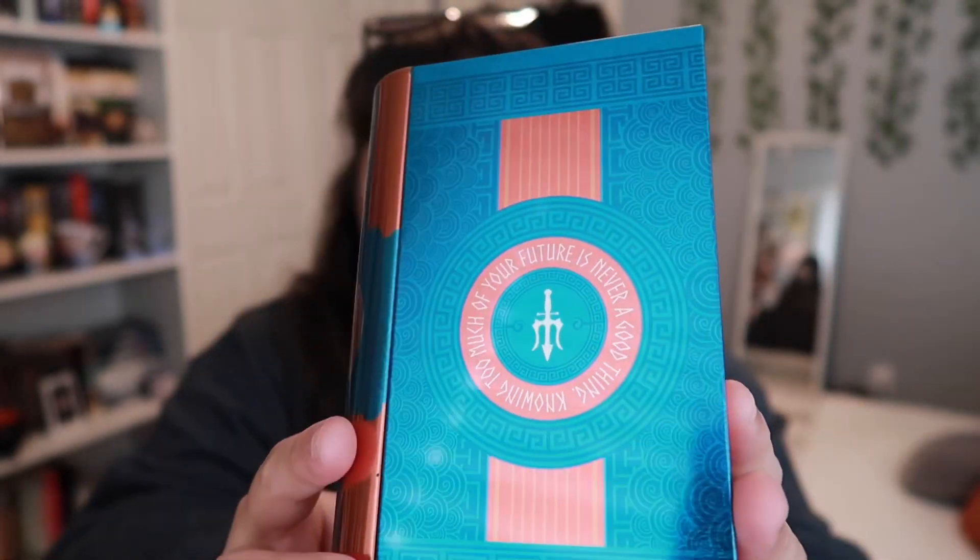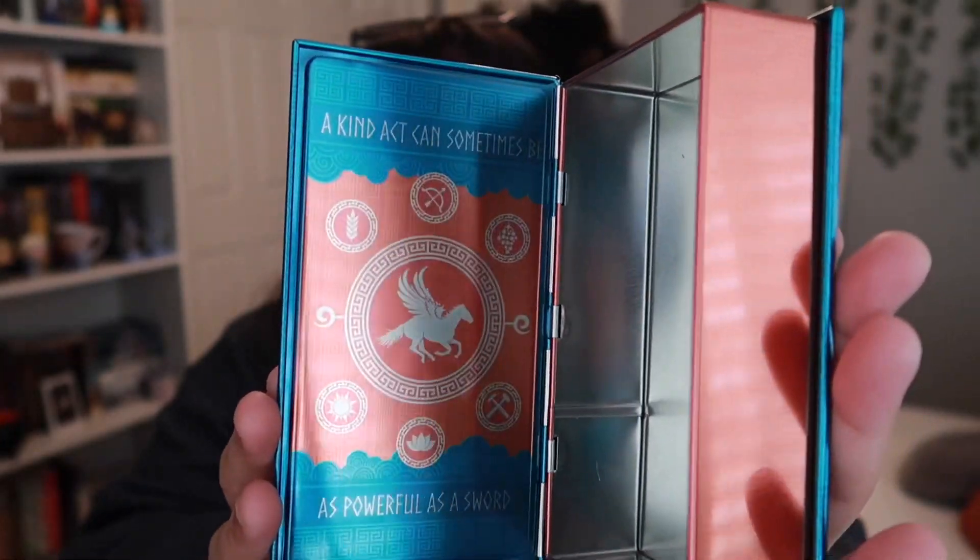August's theme was Identity Crisis. The first thing I'm pulling out is a little decorative storage box. The front says 'if my life is going to mean anything, I have to live it myself,' and the inside says 'a kind act can sometimes be as powerful as a sword.' This is a Percy Jackson and the Olympians inspired book-shaped tin designed by Chatty Nora. It says 'keep your identity under wraps by storing your god's given gifts in this handy book-shaped tin.'